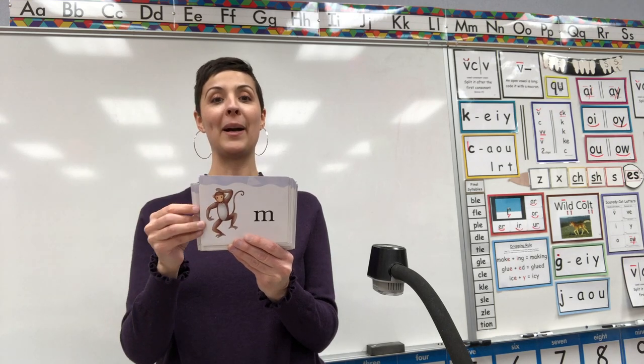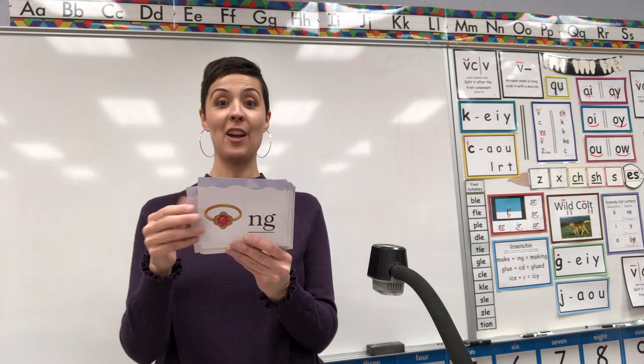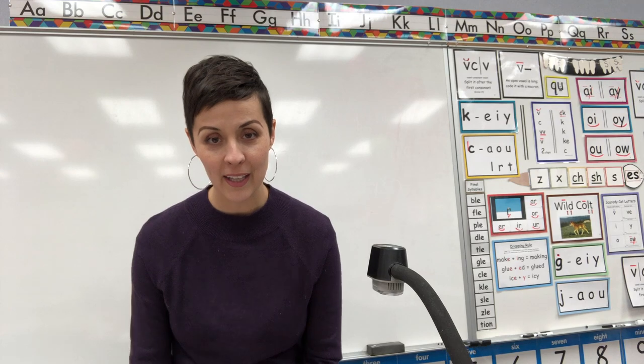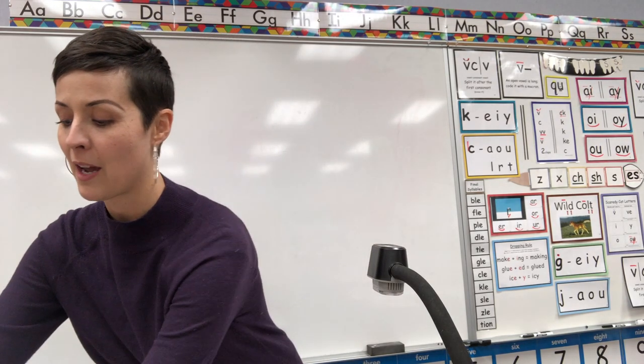Monkey, M. Elephant, E. Equal, E. Ring, N. Zebra, Z. Ay, ay, ay. Oh, that was a lot of cards!